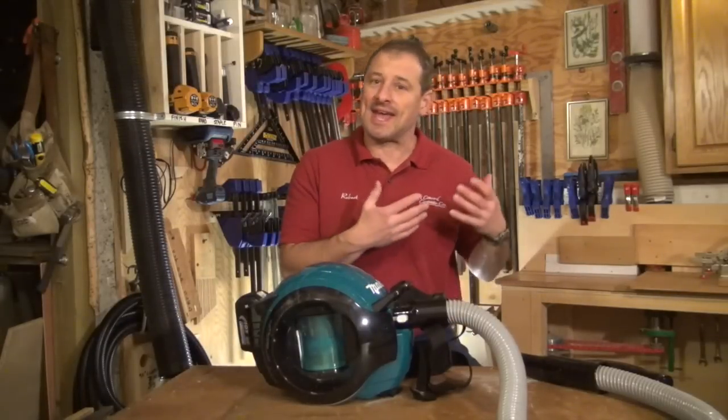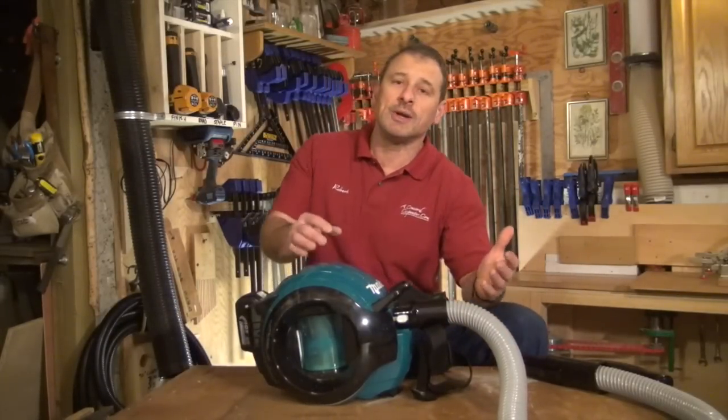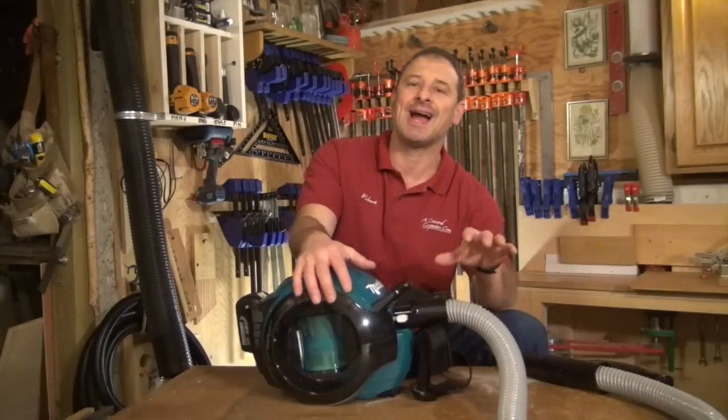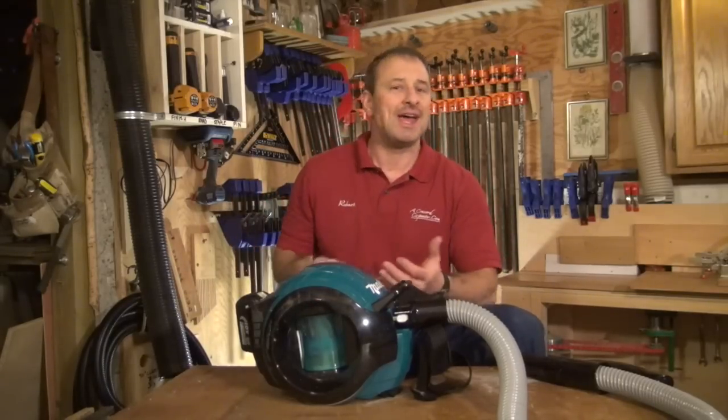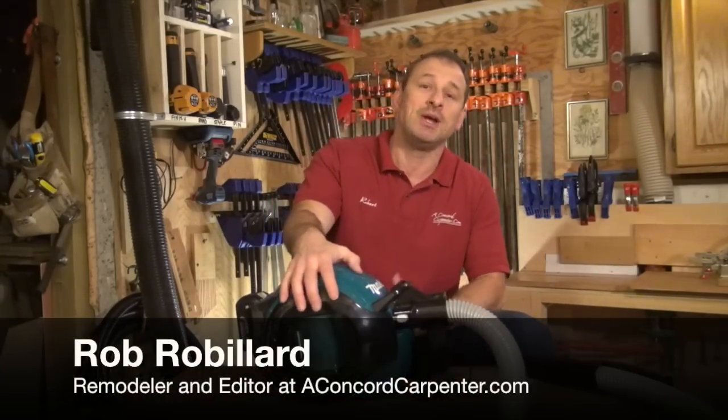Hey guys, one of the keys to being a service personnel, remodeler, mobile contractor, whatever, is to be highly mobile and highly efficient and organized. That means using cordless tools and having all your tools and parts with you, being able to transport and store them easily, because many times you go from job to job in a day — two, three jobs in a day.